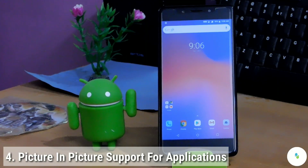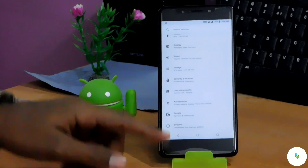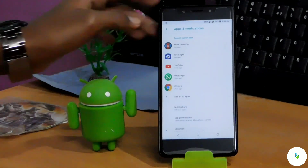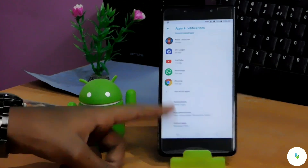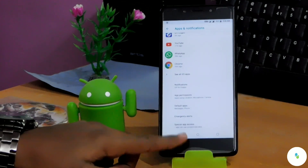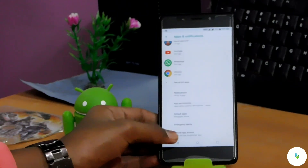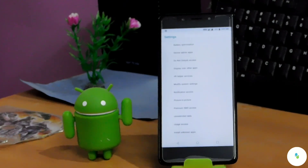The fourth and last feature we get here is Picture in Picture support for applications. To enable it, go to Settings, then click on Apps and Notifications. Scroll down and click on Advanced, then scroll down again and click on Special App Access — you can see that option at the bottom.